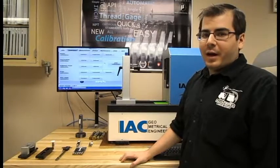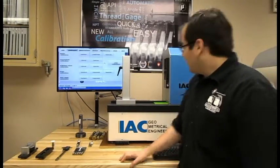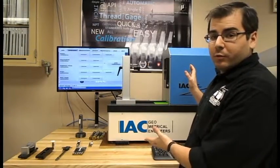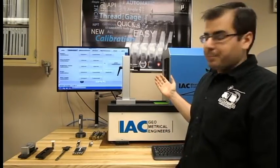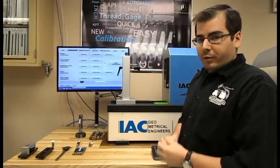Hi, I'm Garrett Coco with MicroLabs and I'm here to tell you about the IAC Master Scanner. The Master Scanner is a new solution for thread calibration. What I'm going to do today is take you through from turning it on to the actual inserting of a thread gauge.